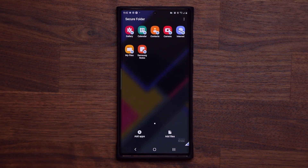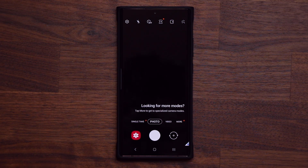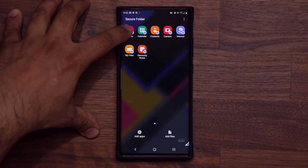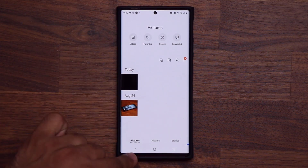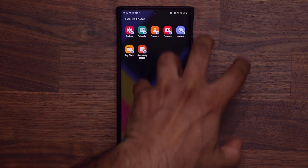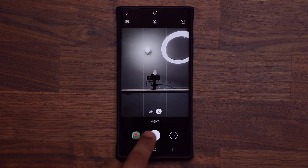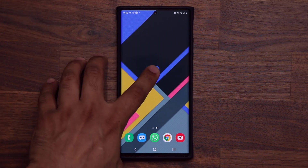One more very cool thing: if I launch my camera application from within the secure folder and take a photo, when that photo gets saved it goes into the secure gallery — right here, that's the one I just took. Everything you do within the secure folder environment stays in the secure folder. If you use the camera outside of the secure folder, that photo gets saved in the regular gallery and does not go to the secure folder gallery.